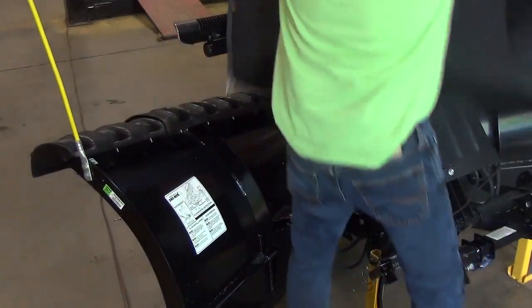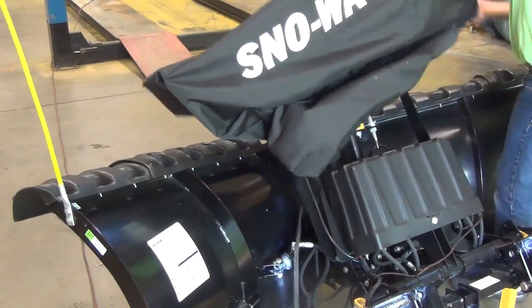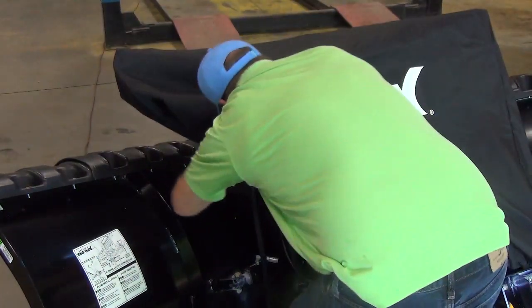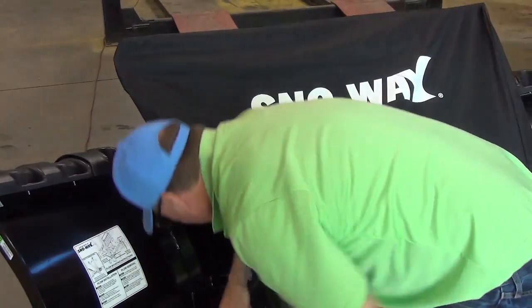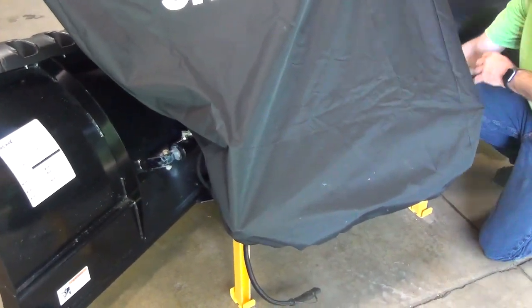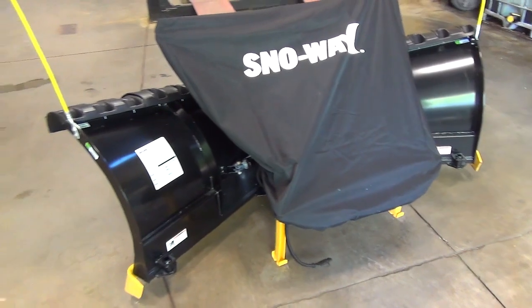This is what it looks like. Slip one end over the light bar, the other end slip it over. That's what it looks like. On there is also a bungee strap that you can just wrap around underneath your frame here and connect it to the other eyelet on this side. And there you have it — your plow will be protected better from all the UV rays and water.